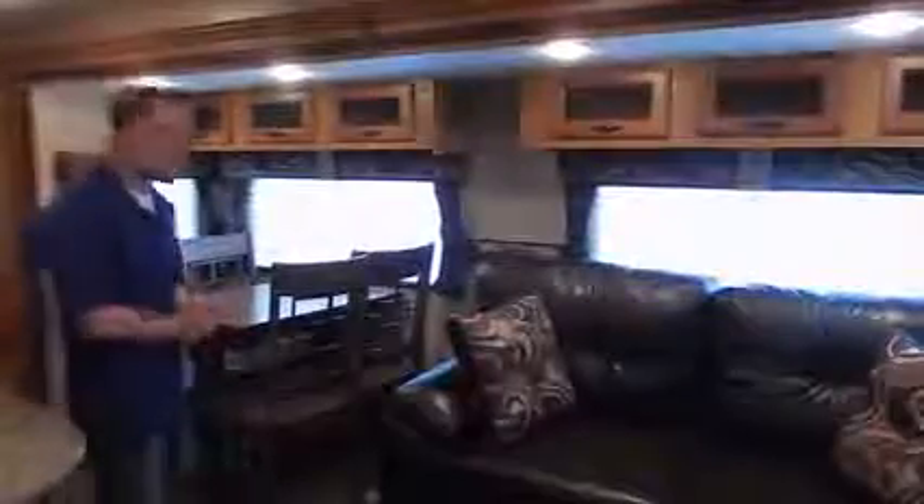This is the living area with a very nice, comfortable sofa right here. But it's also a hide-a-bed — and not your conventional hide-a-bed with a bar in your back. This one is actually very comfortable and very easy to fold out, which I'll show you right now.